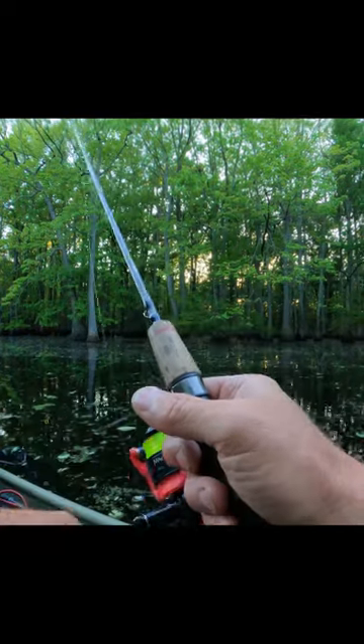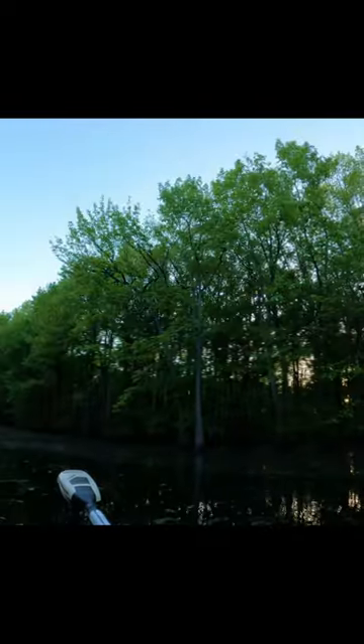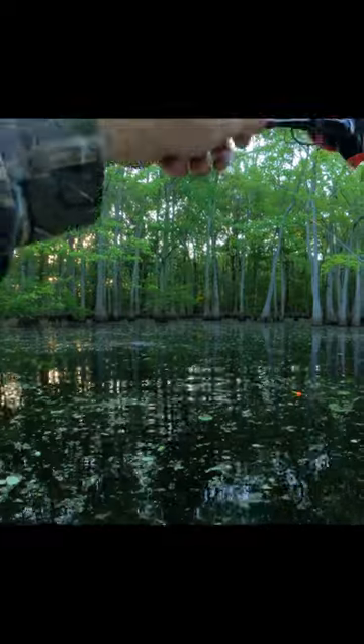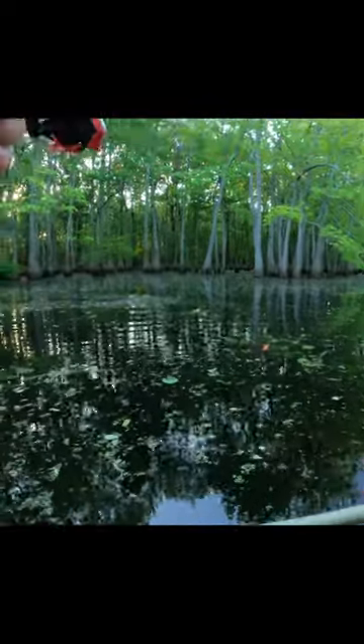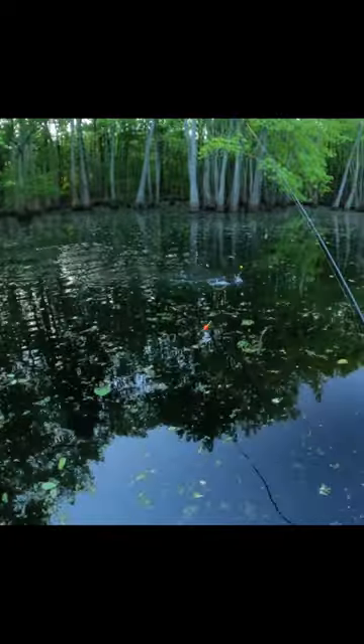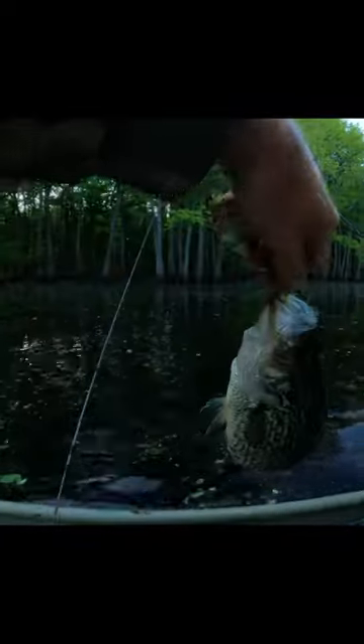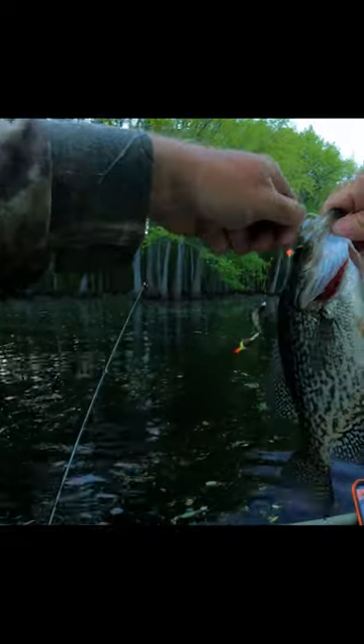Do that old pull stop motion on him. There he is. There we go. He's a good one. Come on, baby. Easy. Easy. I messed up — I shouldn't have put my line on this side. That's all right, I got him. Oh yeah, that's a good one.